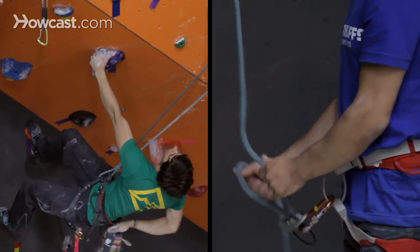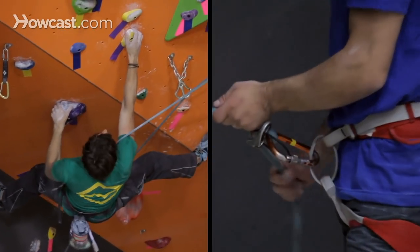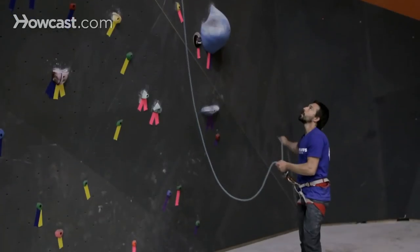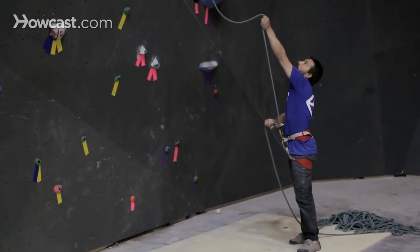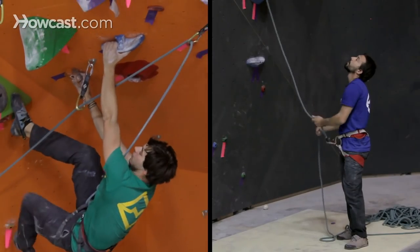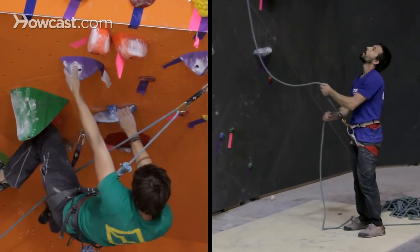As he moves up the wall, I'm just feeding rope through that belay device, allowing Gaz to climb higher. When he's ready to make another clip, I'll slide my right hand down and feed him about an arm's length. Once he's made the clip, I can pull in any extra slack and reset my hands and prepare to give Gaz more rope as he continues up the wall.